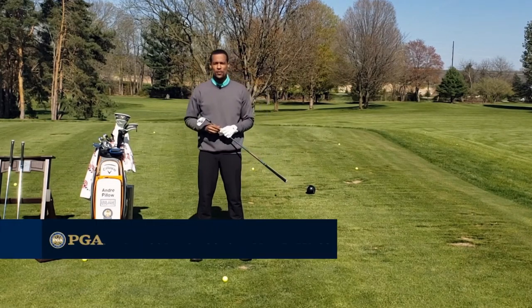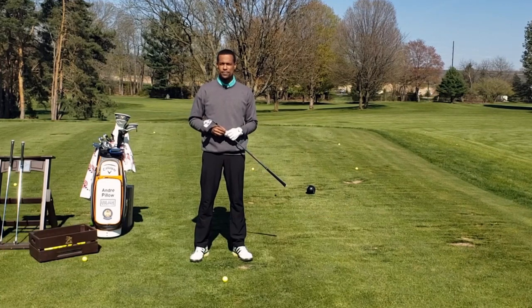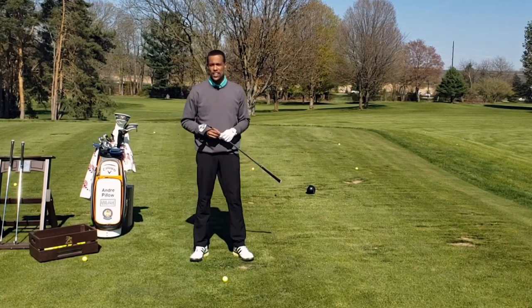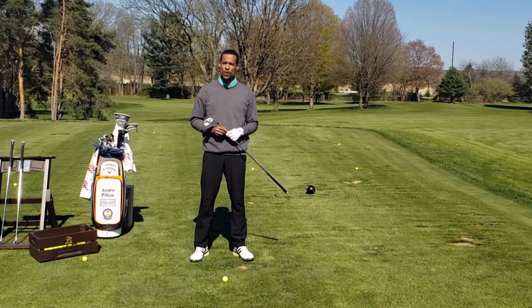Hello, I'm Andre Pillow, player development professional at Blyfield Country Club and founder of DNA Golf Instruction. To win multiple majors on the PGA Tour, you have to be an excellent iron player, and Brooks Koepka is certainly one of the best.